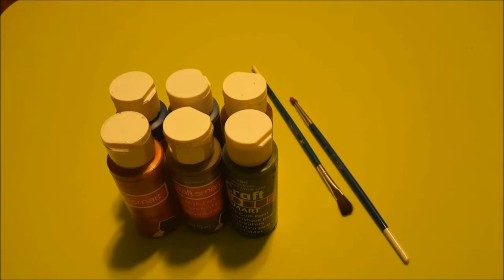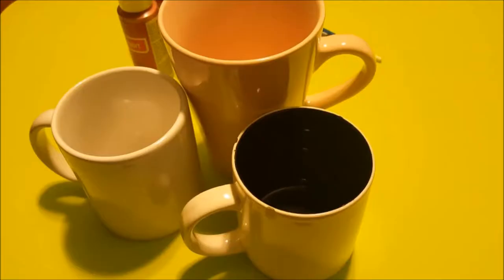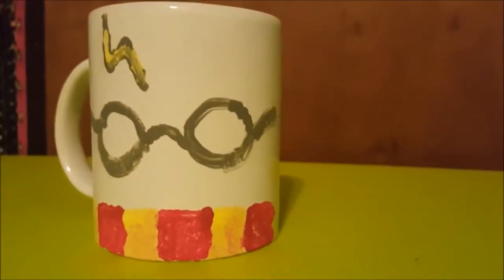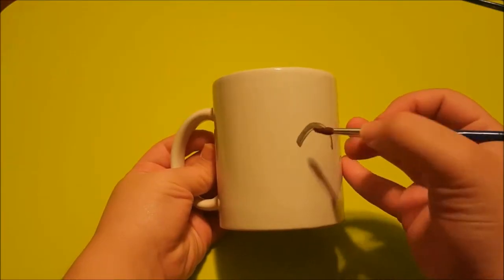You will need acrylic paint, paintbrushes, and three mugs. We will start off by doing our Harry Potter mugs.